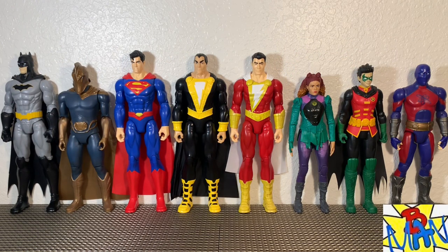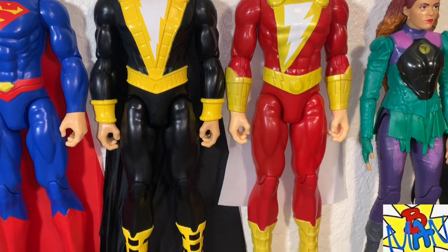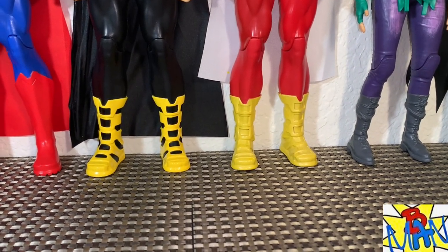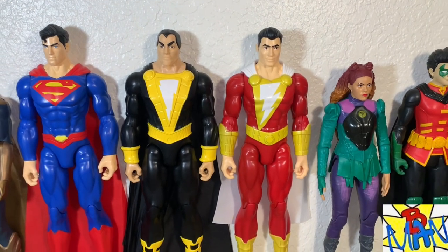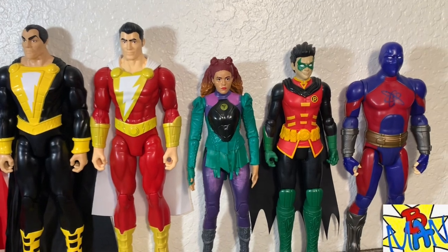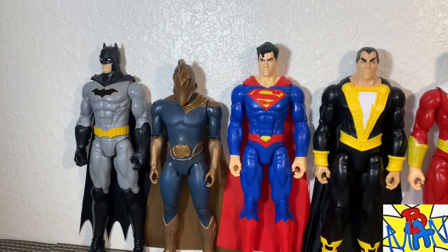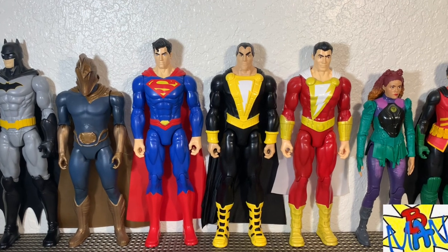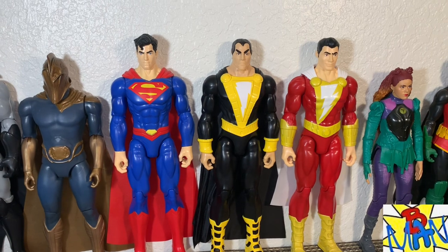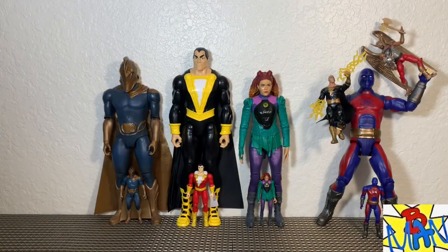For another comparison, here are the new figures with previous Spin Master comic book figures. Most notably the differences between Shazam and Black Adam — Shazam has different gauntlets compared to Black Adam, but they definitely share the same boots. Black Adam's leg details are painted whereas Shazam's are not. These figures fit in very well together, with different chest pieces between the two. Most of the Black Adam movie figures are smaller — more in scale with Robin. Dr. Fate is small compared to Batman and Superman, though Superman does fit in nicely with Black Adam and Shazam.